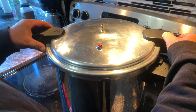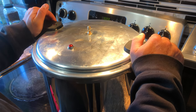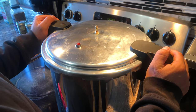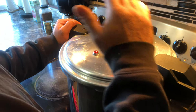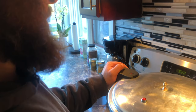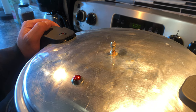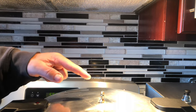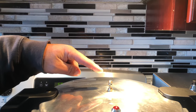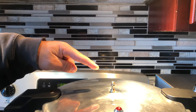Get the lid on and make sure it locks. Turn it on high heat. Do not put your weight on until you have a steady, solid stream of steam coming out of it. We wait for the steam and then show you what it should look like. This is not a steady stream of steam — see how it stops and starts.